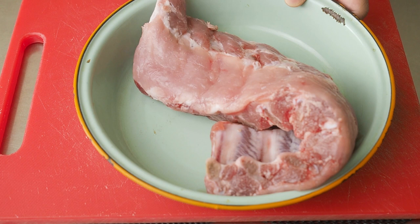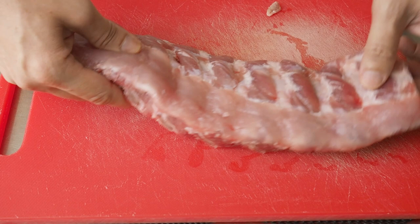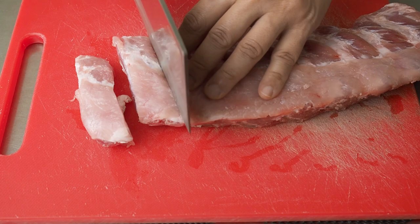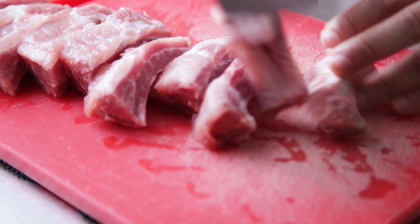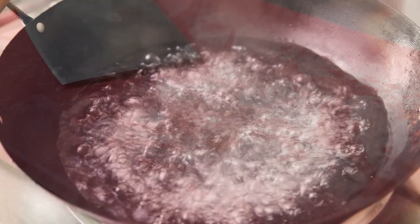For the ribs, I have a slab of 500 grams of ribs. Cut them up into individual ribs. Put some water to boil and add in 4 slices of ginger.